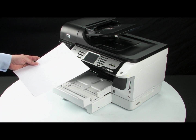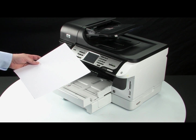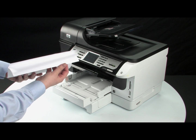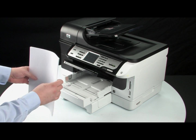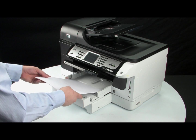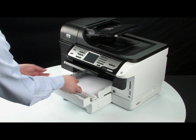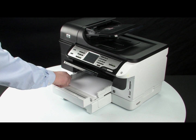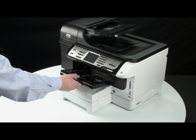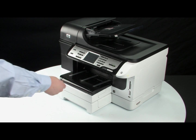The printer can hold more sheets of paper, but this number of pages is best for testing. Make sure that you are using unused, plain white paper. Make sure all the paper is the same size and type, then tap it on a flat surface to get the edges perfectly aligned. Finally, load paper into the input tray until it stops. Slide the paper width guide inward until it stops at the edge of the paper. Do not push the guide in so tightly that it starts to bend the paper.